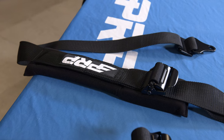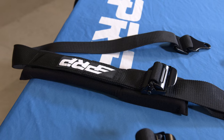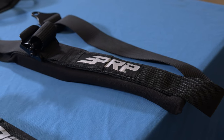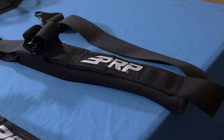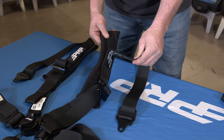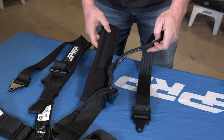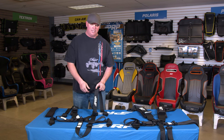We did include pads on our harnesses, so if you're play riding in your vehicle you can leave the pads on. But if you're racing and you're going to run a Hans device, we did make these pads removable. They just velcro on — set them aside and now this will fit down nicely in your Hans device.